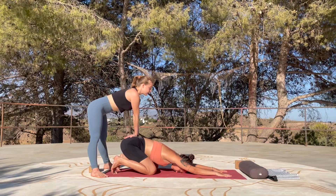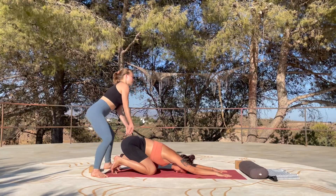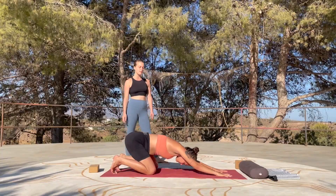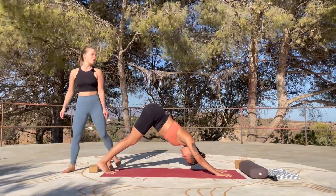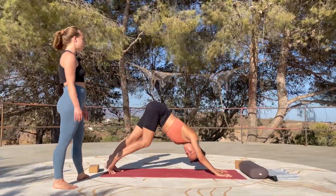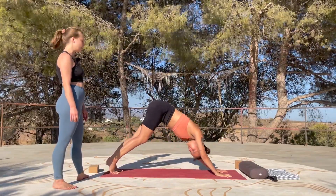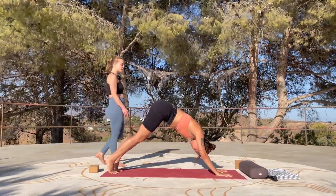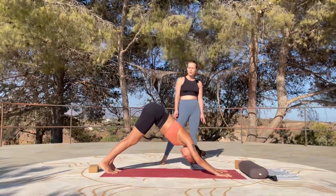Take one more breath in here, then with the next exhalation press into your palms, straighten your legs, lift your hips up high towards the sky and find a very soft downward facing dog. This is the very first downward facing dog, so you may want to walk your dog out a little bit — bend one knee at a time, be soft. Don't worry too much about alignment. When we practice yin yoga, it's more about the fascia. Walk your feet all the way forward towards the palms.